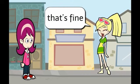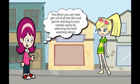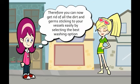That's fine. Yes, and the dishwasher is designed perfectly to provide 6 wash cycles that includes normal, heavy, light, soak, glass and speed. Therefore you can now get rid of all the dirt and germs sticking to your vessels easily by selecting the best washing option.